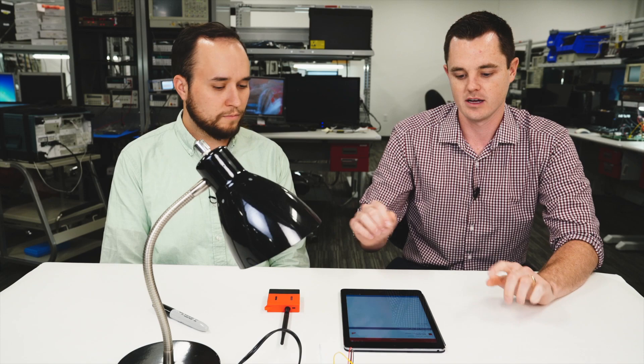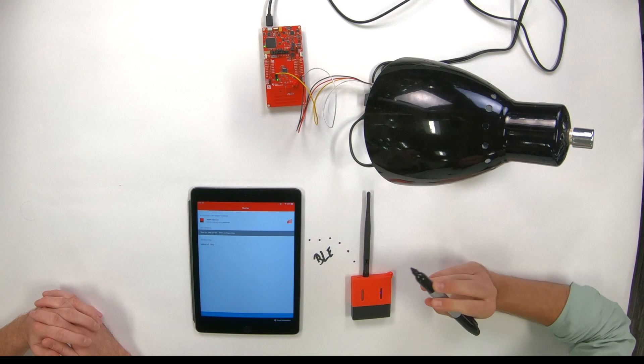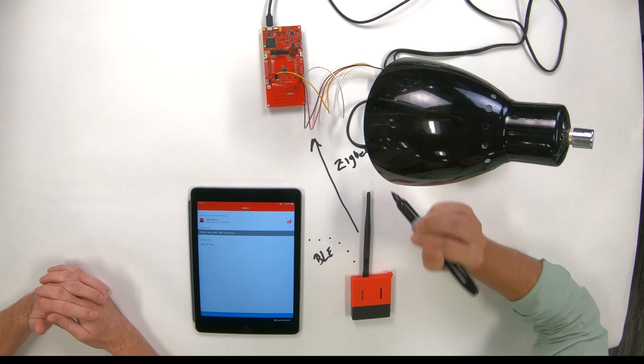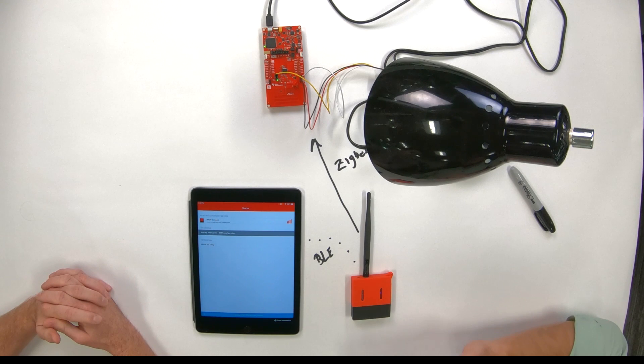Okay, and since there are several things happening, can you walk us through and maybe draw out what we're going to see? Sure. So what we're going to do is use the iPad to OAD a new image to our Launchpad sensor tag kit over BLE. Once that new image is loaded, we'll still have BLE to communicate back to the iPad, but we're also going to have a Zigbee connection to our Zigbee collector light. And that's going to let us control that Zigbee light from both the LPSTK as a light switch and using our iPad to connect to the light switch over BLE.